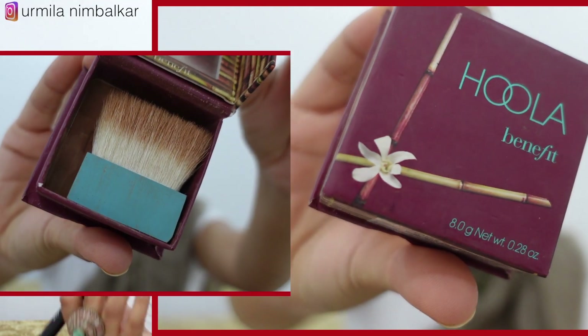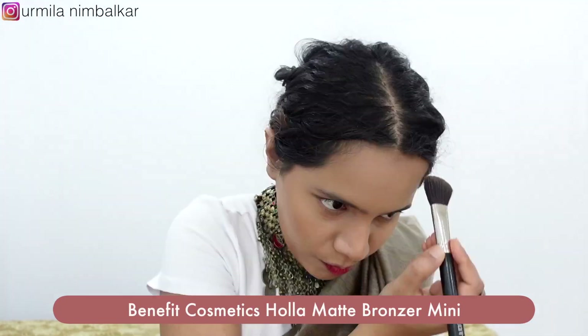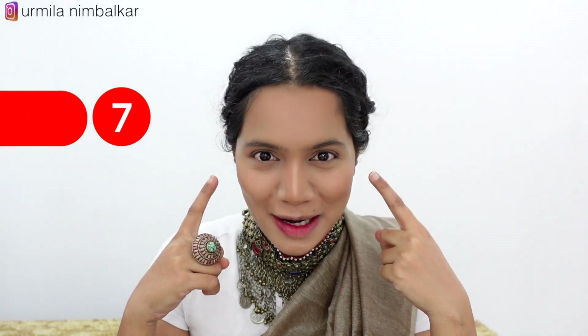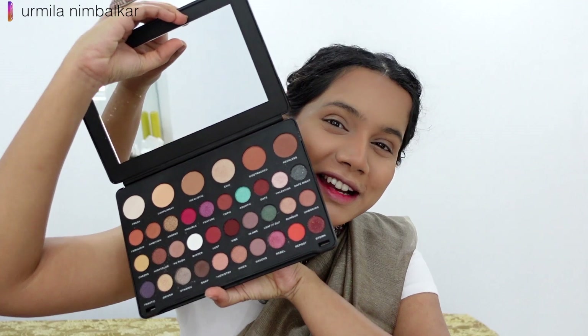Number 6: We will use bronzing powder to uplift the skin. Number 7: We will use the eye base — Revolution Shuknava, which is a full color. We will use a simple flat brush and apply the base color to the lid. No rush.